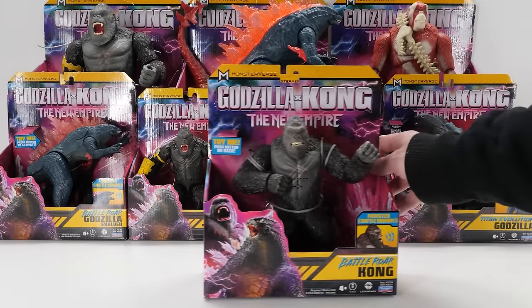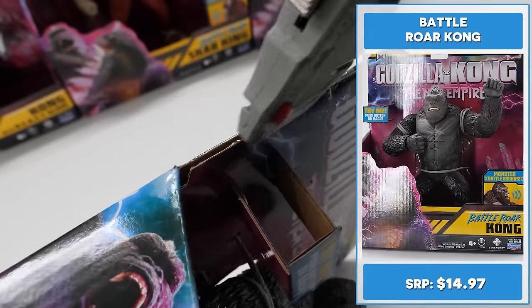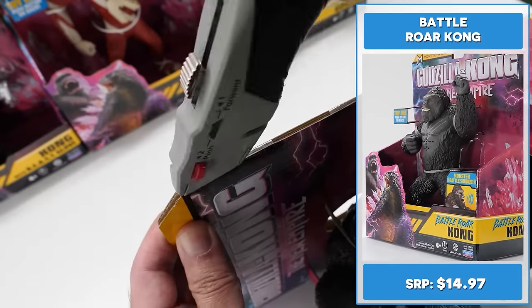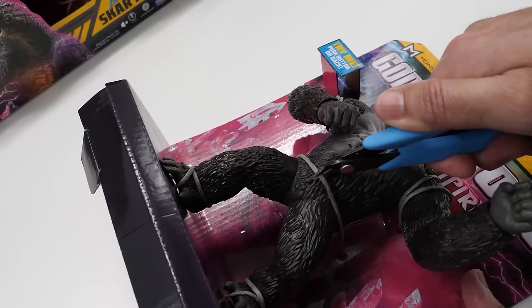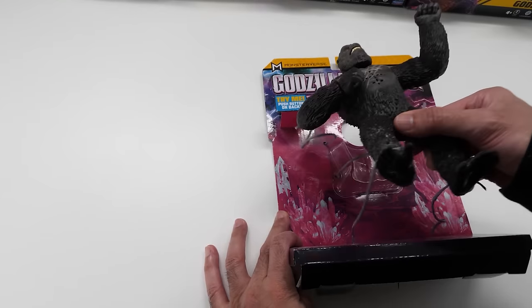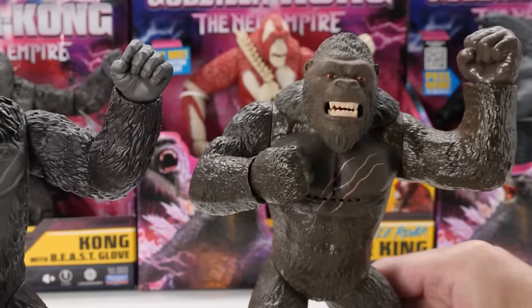Meet the almighty 7-inch Battle Roar Kong. The Godzilla Kong 7-inch Battle Roar Kong brings the King of Skull Island to your collection with epic new details that capture his movie look. Let's release this beast. This new design blows the prior one out of the water.